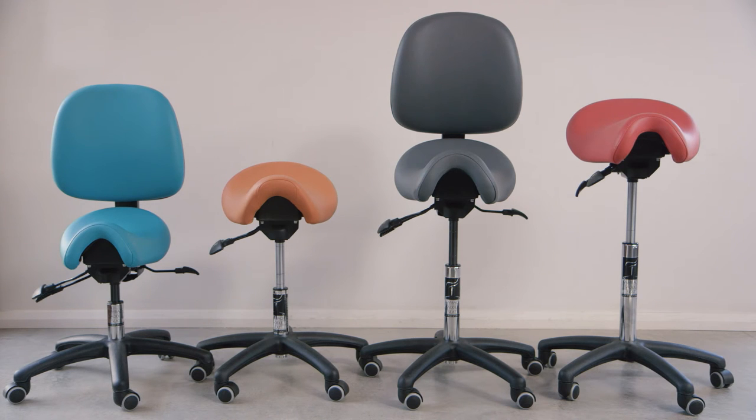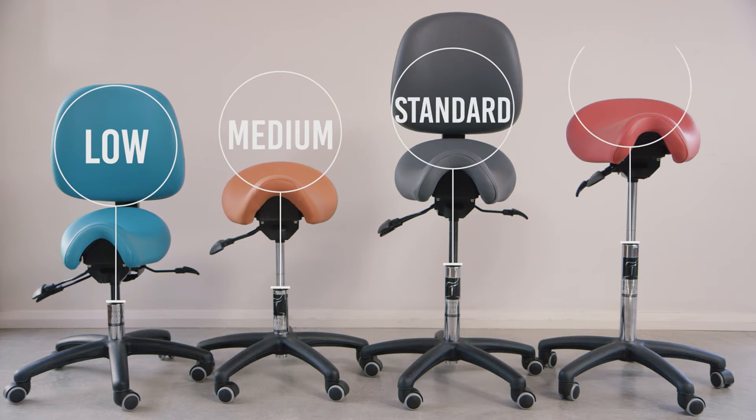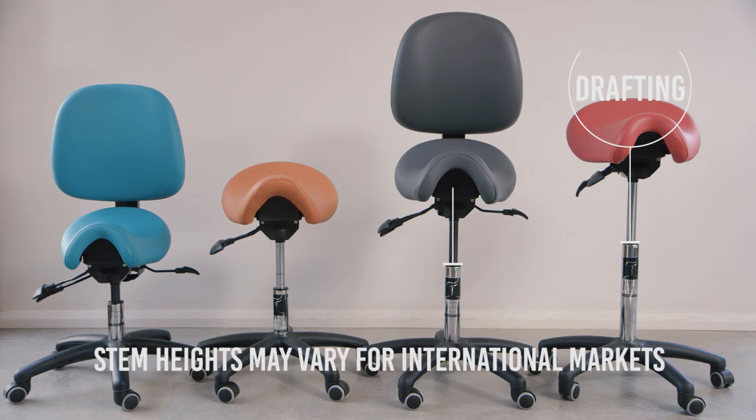The height chart for recommending gas stems makes it easy to choose the right height — low, medium, standard or drafting. There is also a handy stem heights table showing height ranges if the seat needs to go under a fixed desk or high bench.